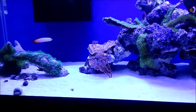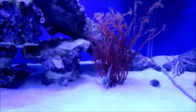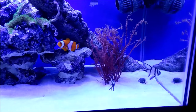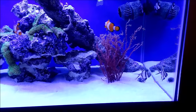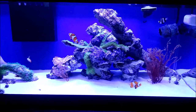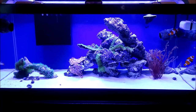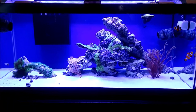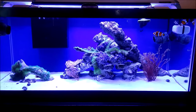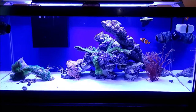Otherwise everything's doing good. Another addition - I put in a little bit of red grape algae that I had in the refugium. It looked nice enough that I thought I'd stick it into the tank to decorate a little bit. That's it for now. I'll let you know how everybody settles out, including the clowns - hopefully they chill out a little bit and leave all the other fish alone.